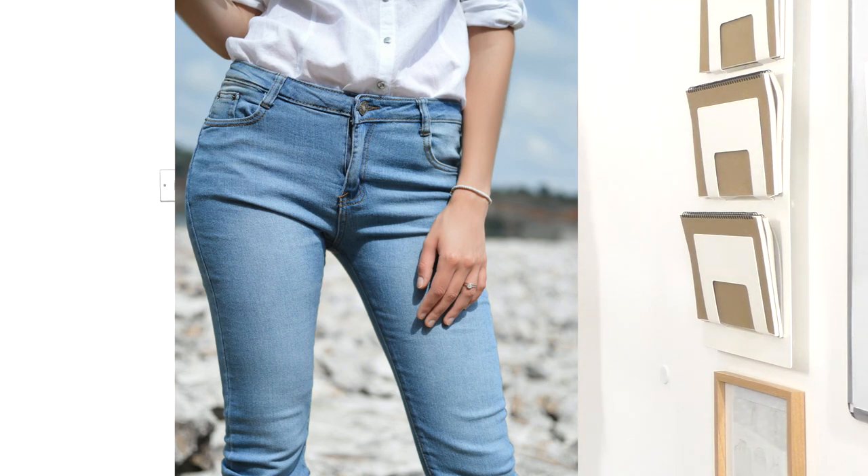I think jeans are one of the most versatile garments that you can wear — definitely one of the most hard wearing. And there are so many different styles of jeans out there. I tend to collect rather than the traditional style of jeans that we kind of recognise as being the jeans, if that makes sense.